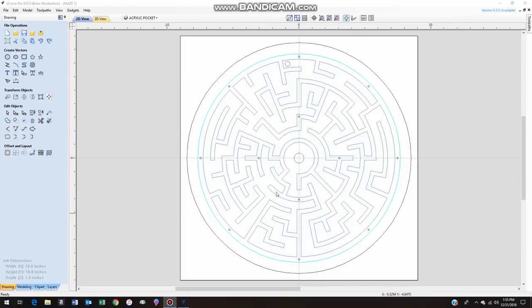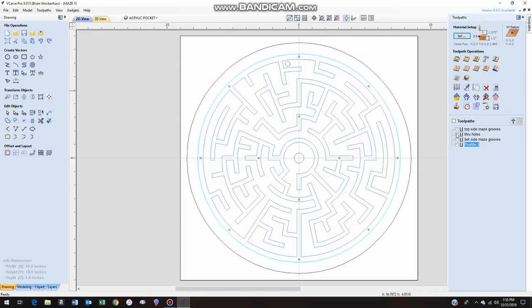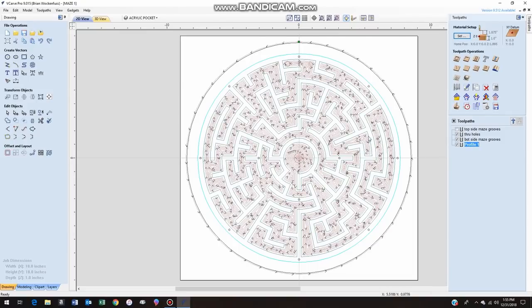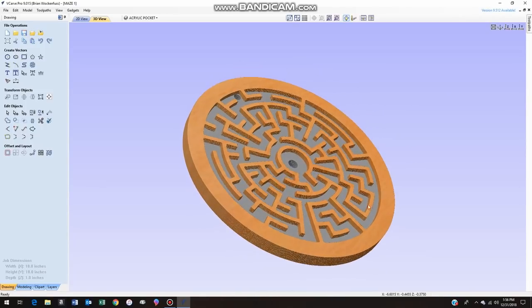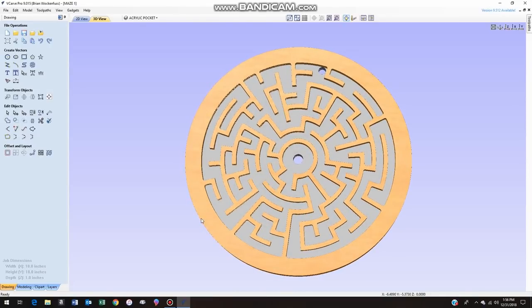Now we're in VCarve Pro — this is the CAM software I use to control the CNC router. Here are the vectors I imported from AutoCAD: the grooves for the maze, the outside shape of the maze shown just for reference, the polycarbonate cover with its holes, and the through-holes to the other side. I can turn all the toolpaths on for this side — these are the actual paths the router will take. You can see all those little arrows. And here's what it looks like after the machine has routed it out. That's the one side of the maze. Now let's get into building it.